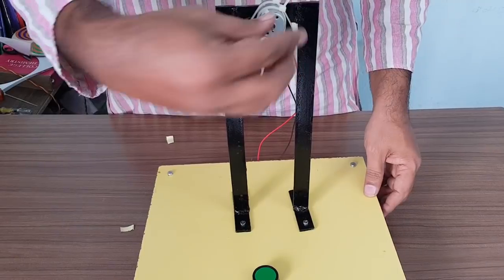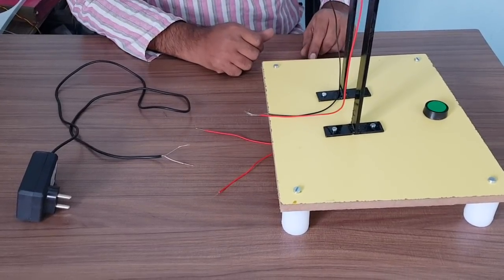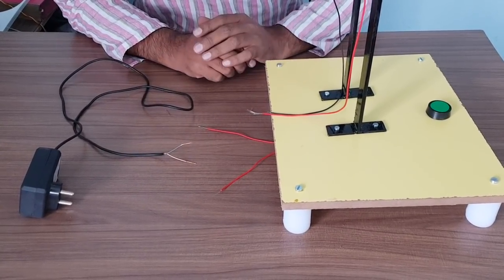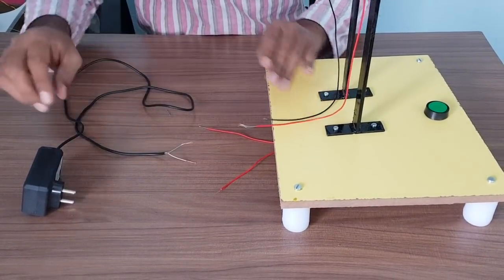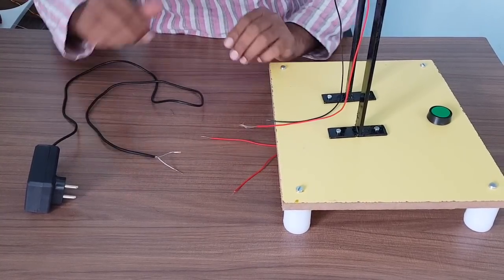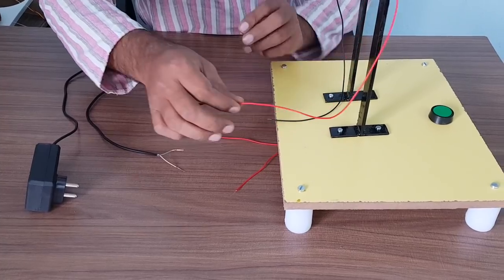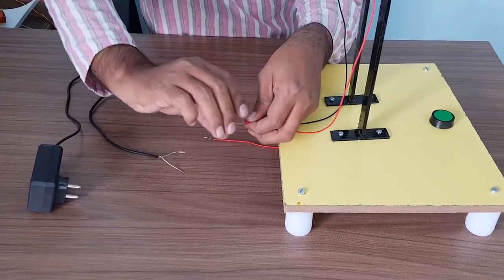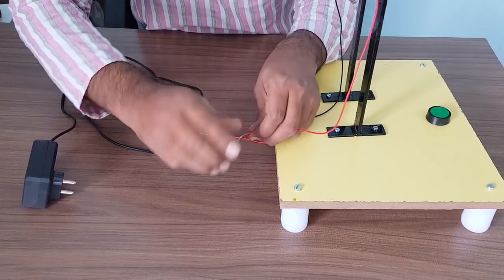Finally, put a pulley on the motor shaft. Now we have to do the wiring. We have a total of six open wires: two wires from the motor, two wires from the adapter, and two wires from the switch. First, take any one wire coming from the motor and connect it with one wire coming from the switch. This is the first connection.